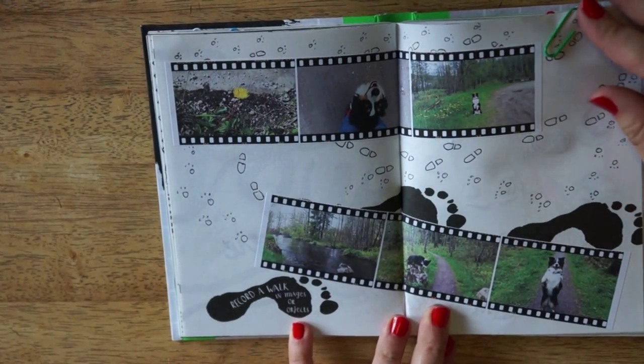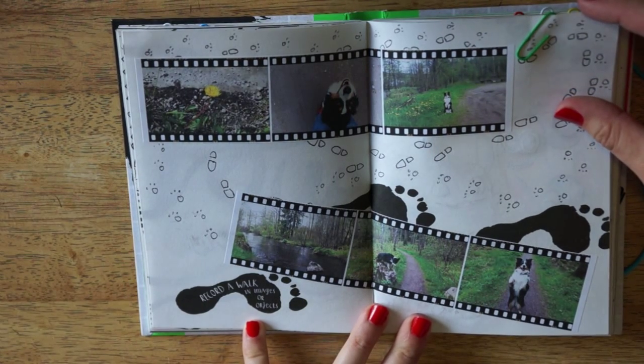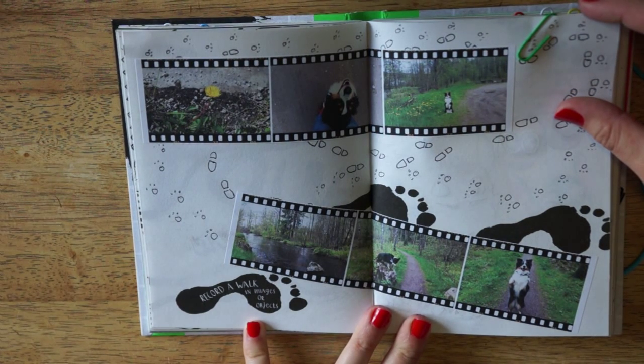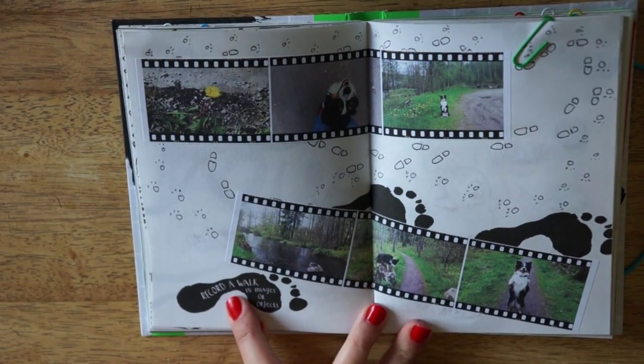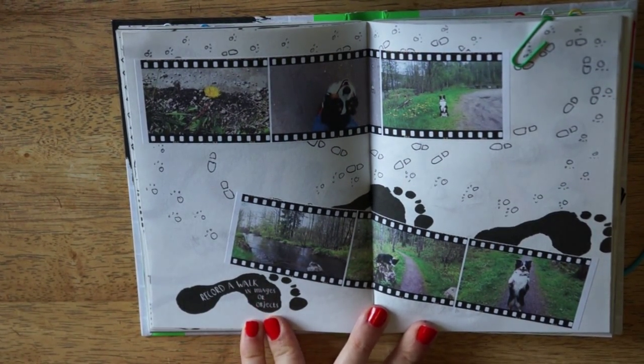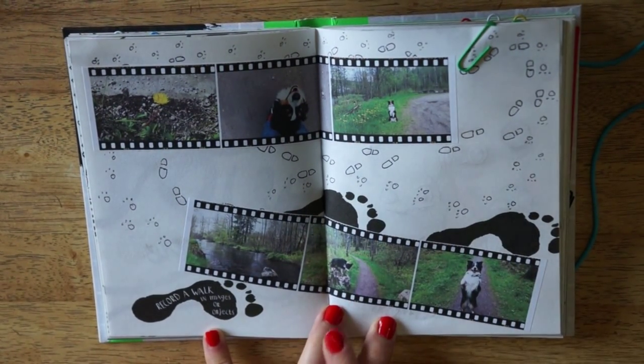And then we have this spread, which you might have seen if you watched my anti-journal video number two. I took a walk with my dog and it says: record a walk in images or objects. And if you click on this page, it will take you to that video.